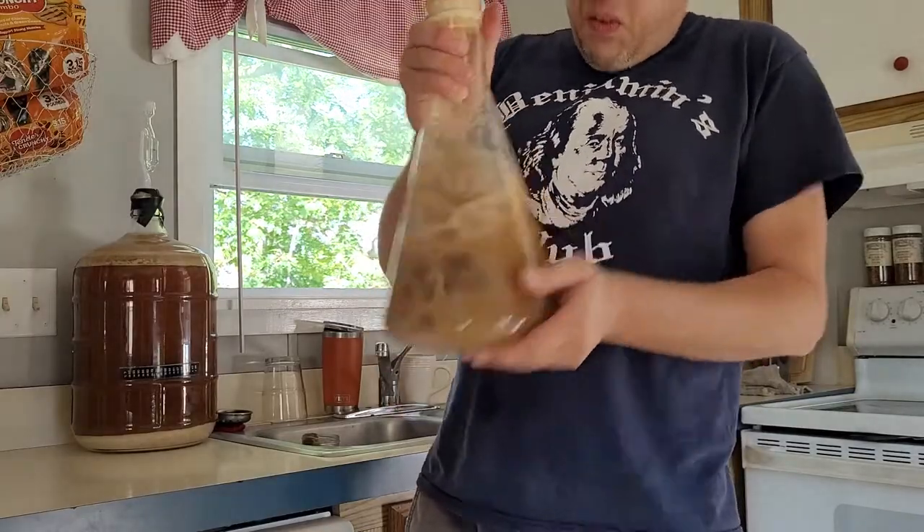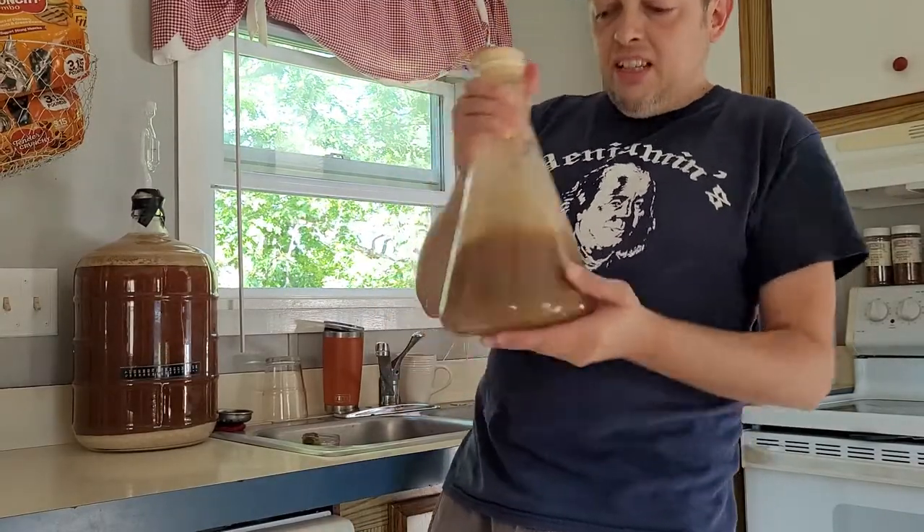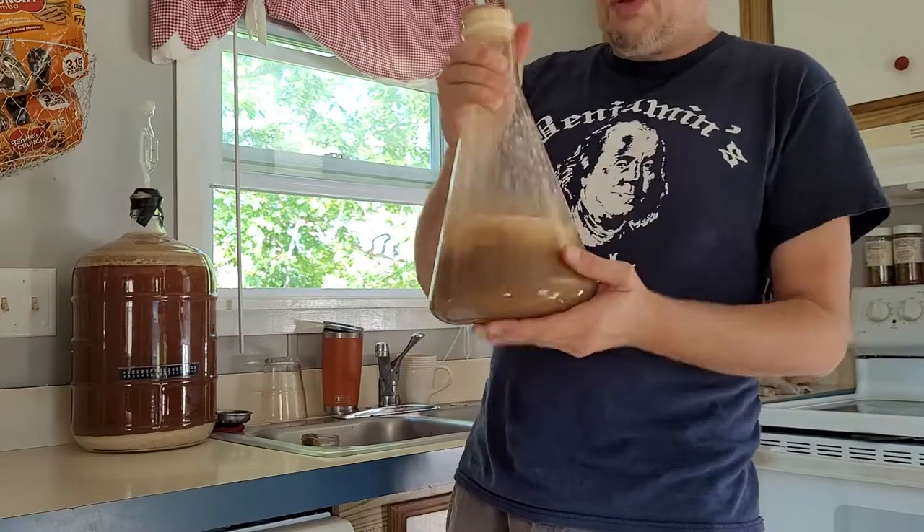Stir it up a little bit - get that yeast churning up because that's what it really likes.